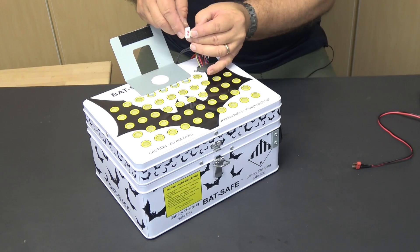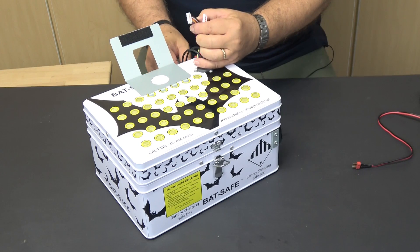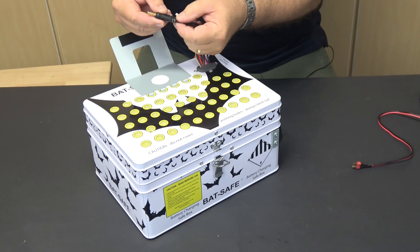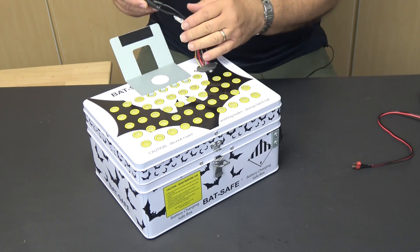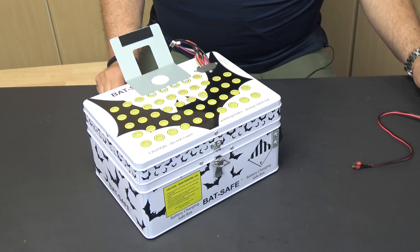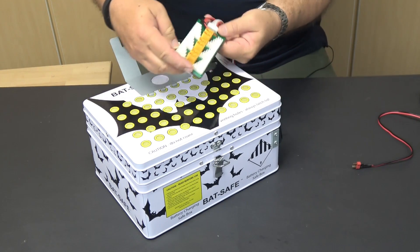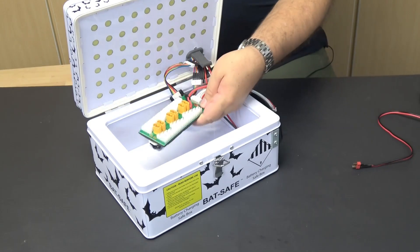The other thing I did was to label both the charge leads and the balance taps on both ends, since I planned to use two sets to be able to charge two batteries at the same time. That way I won't end up blowing up a battery by having the charge lead connected to one charger and the balance tap connected to another. Another alternative would be to use a parallel charging board, though I've had mixed results with those.